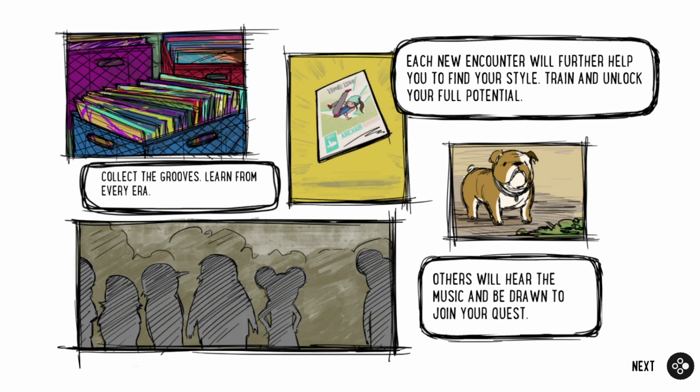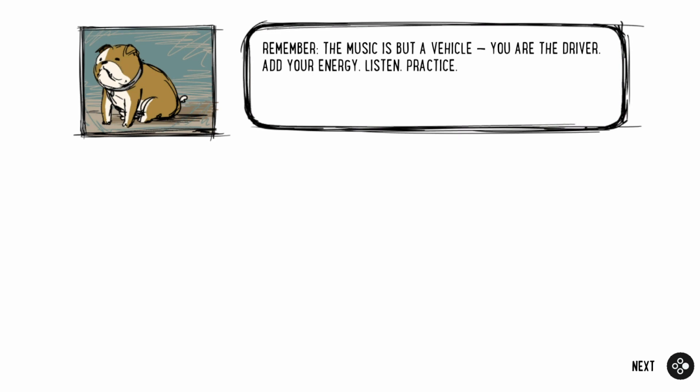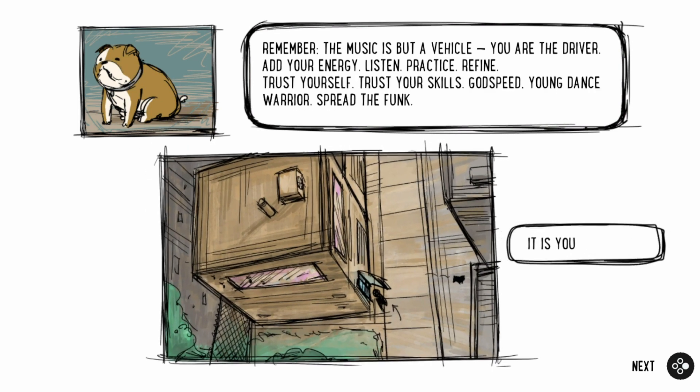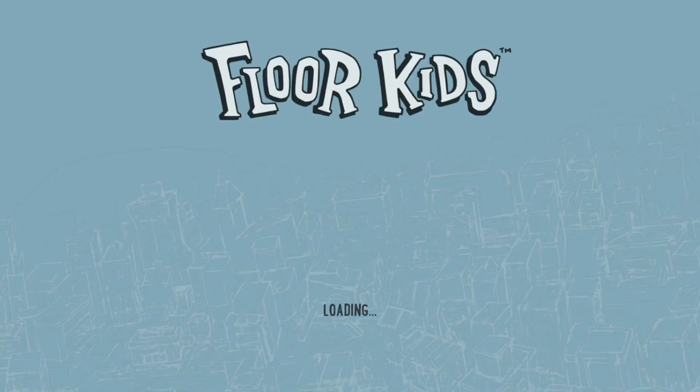Others will be drawn to the music and be drawn to your quest. Thanks, dog. Remember, the music is but a vehicle — you are the driver. Add your energy. Listen. Practice. Refine. Trust yourself. Trust your skills. Godspeed, young dance warrior. Spread the funk. It's your destiny. Let's begin.